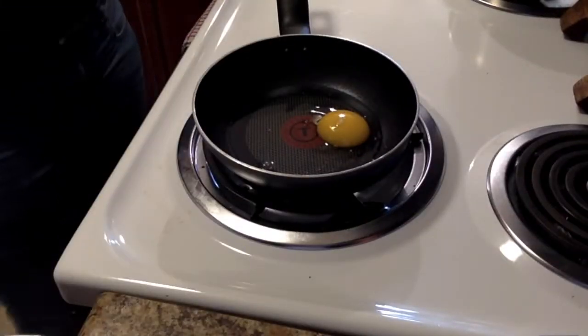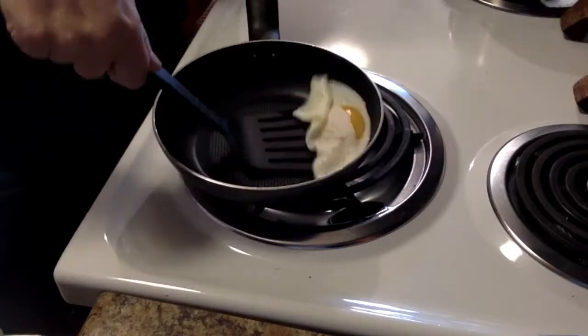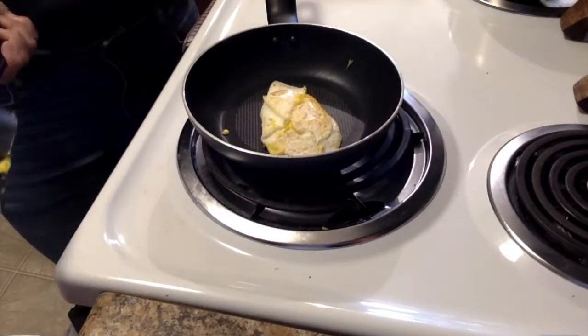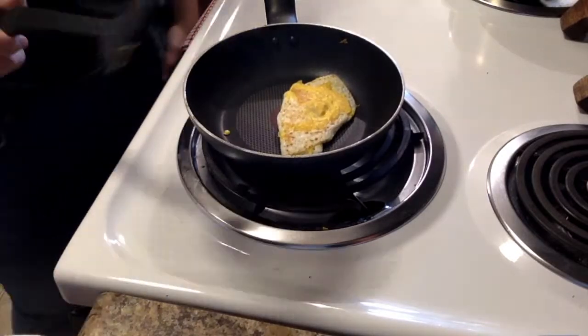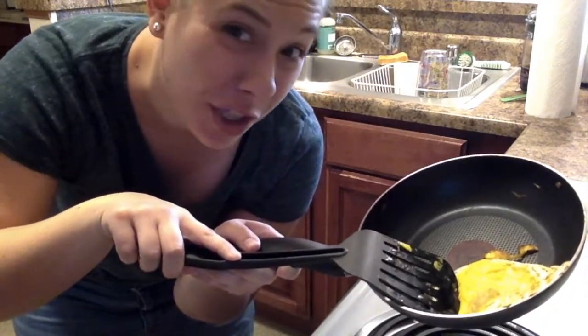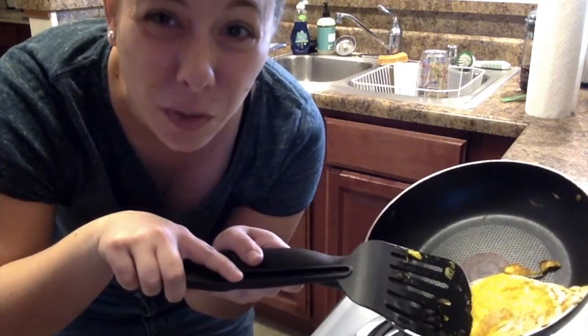Here we have an egg. I heated up this egg by changing it from a liquid to a solid. Let's see if when we cool it down, it turns back into a liquid egg.